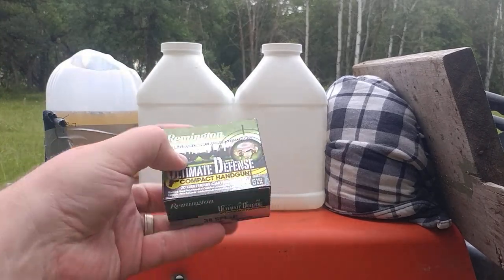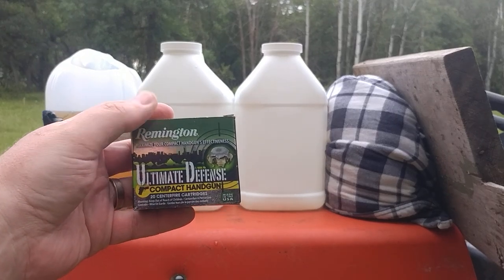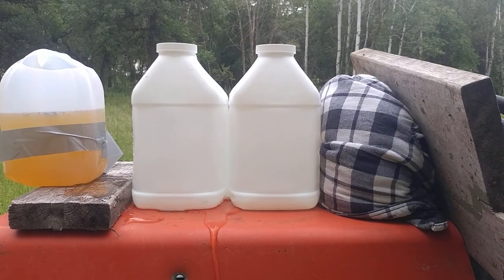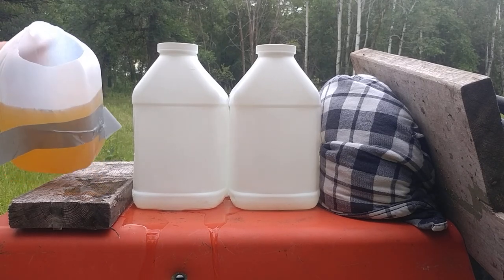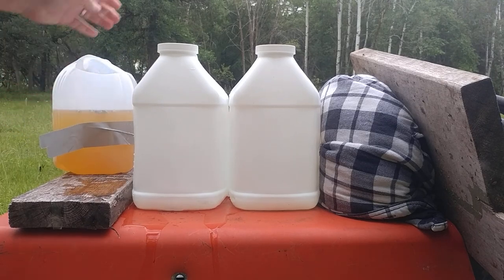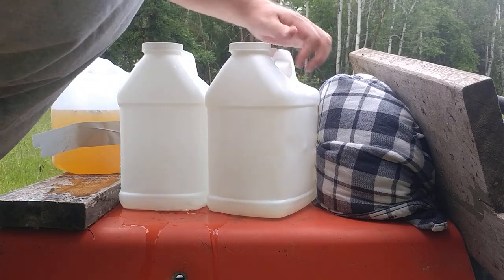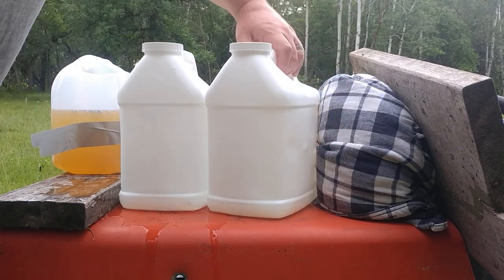The first round I test is going to be the Ultimate Defense Compact Handgun, and I'm going to do it from near point-blank range, about four feet back. Does seem like an expansion track in there. It definitely penetrated the first jug, definitely penetrated the second jug, and stopped by the back of the second jug.